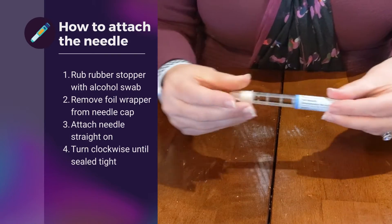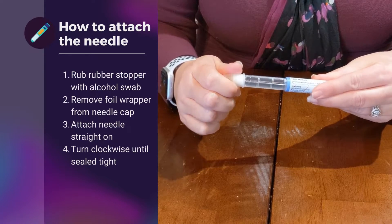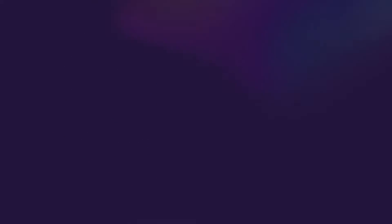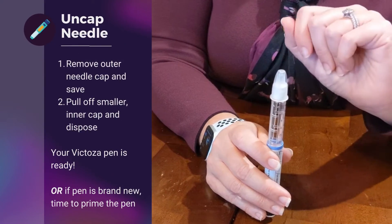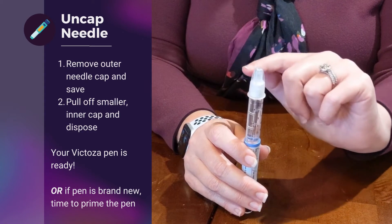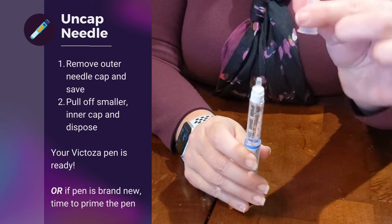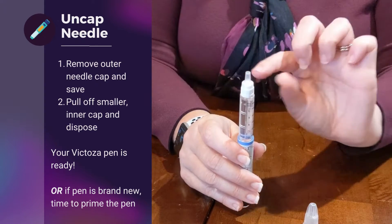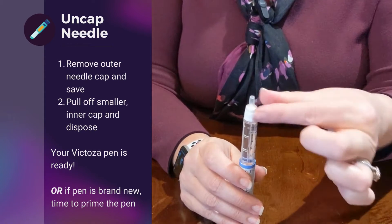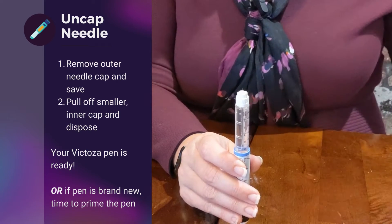We'll screw it tight, and once it gets pretty tight, give it one more turn — that way we're going to prevent any medication from leaking out. The outer cap is going to come off, but remember that this cap needs to be saved for when you're finished with your injection to remove the needle. You're going to now see an inner cap — it could be clear or a little thinner. Pull this off, and this inner cap goes in the trash immediately.